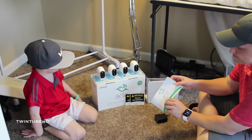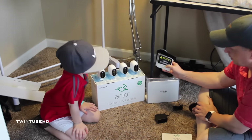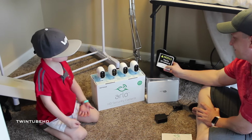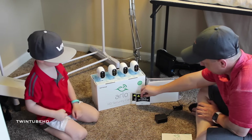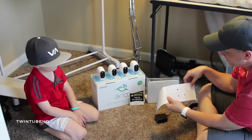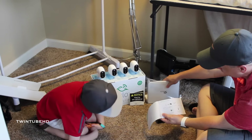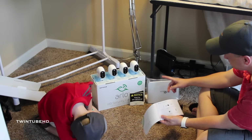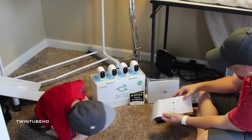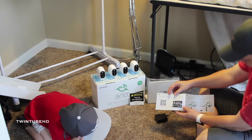Now we're going to go through the Arlo Quick Start Guide now that we've assessed where we want the cameras and we're ready to get our system set up. It also came with fun little stickers that you can put up to let everybody know they're on camera — it says 'Notice: You're on camera.' The Quick Start Guide is only a few pages, which is a positive. The first page shows what's inside the box: the cameras, the Netgear base station, the ethernet cord, the four cameras, the batteries which we've already installed, and the magnets, mounts, and cords.